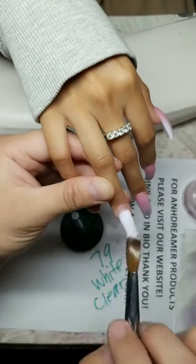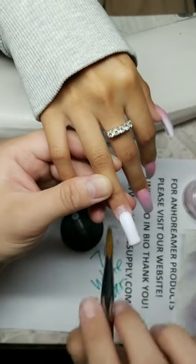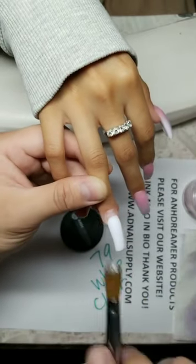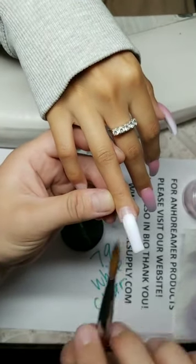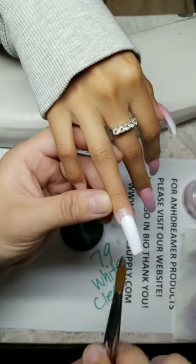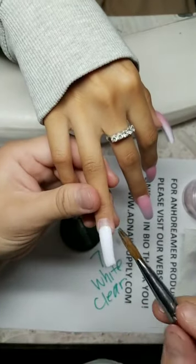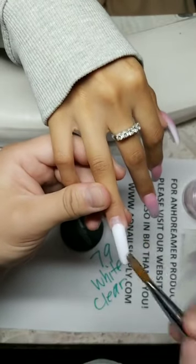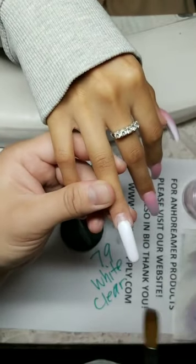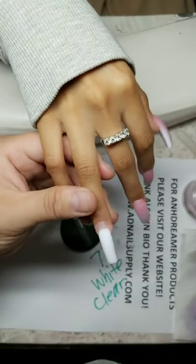Some natural nails are crooked — can you get acrylics and have them look perfectly straight? Of course. But when they grow out, they're going to be crooked again. Your tech better know how to straighten them. I talk to my clients like family — if you're a regular in my lives you know. My family all get free nails.